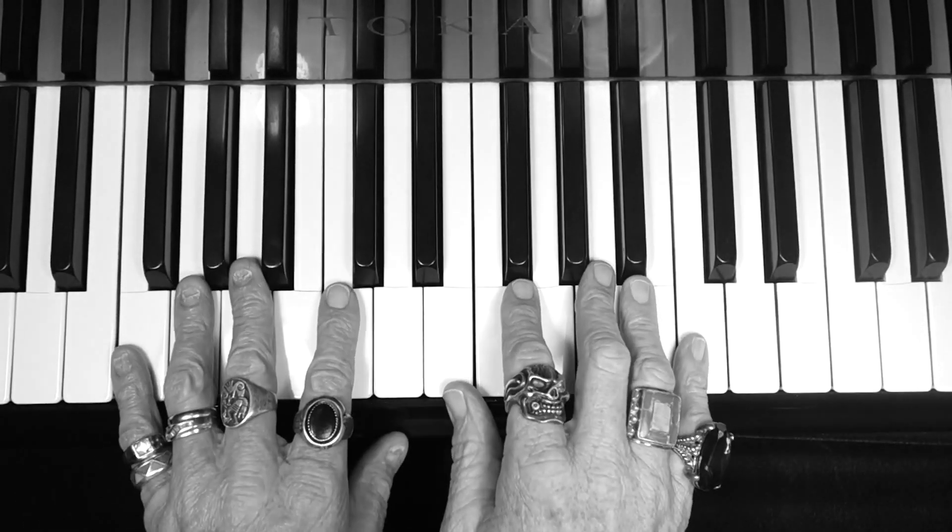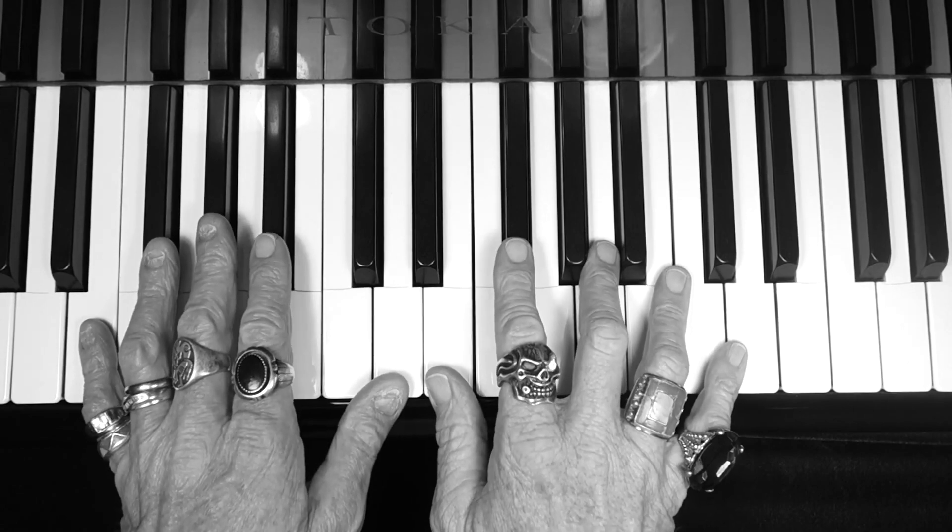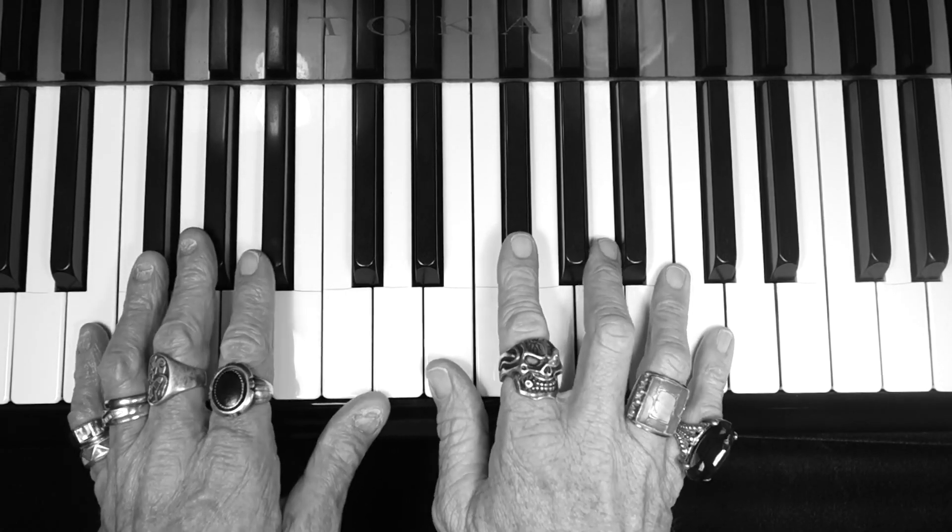Hi everybody and welcome to music education video. Today we're going to do E major scale and F major scale. Here we go.